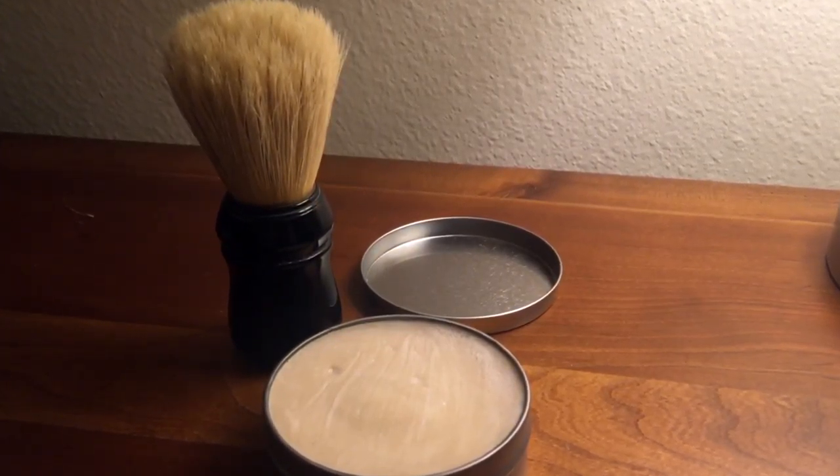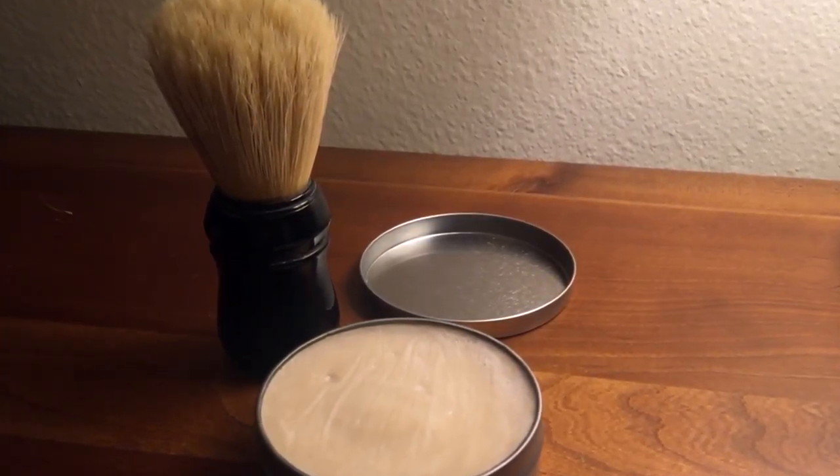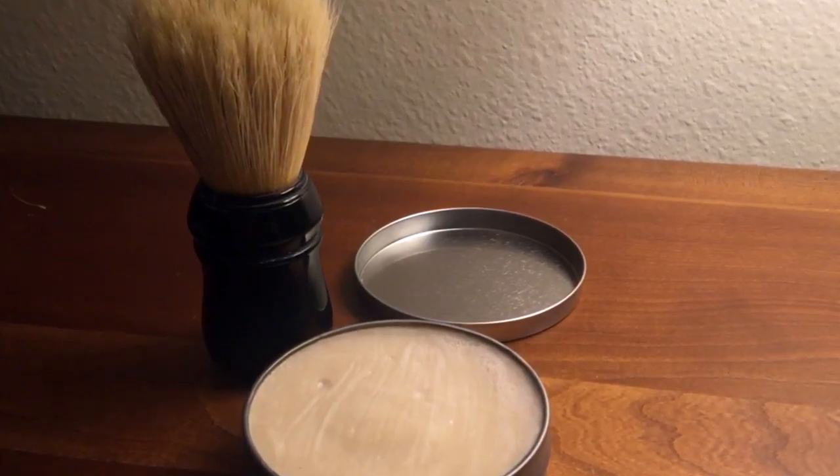Once I converted to that style of shaving, I did start buying shaving soap and a brush. The brush and soap I got at a local farmer's market. The brush was around $12 and has also lasted me for years, same as the razor. The soap — I get a tin of soap which was around $8, and that usually lasts me an entire year.